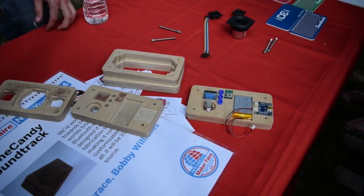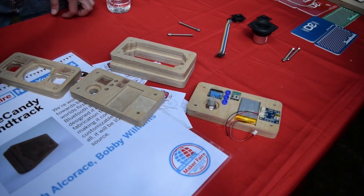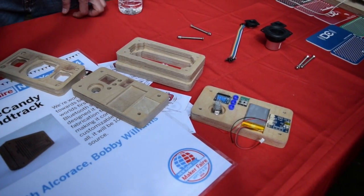Domecandy is a US-based group that builds portable audio devices. Their latest creation is a small Bluetooth speaker for smart devices, prototyped almost entirely on a Shapeoko.